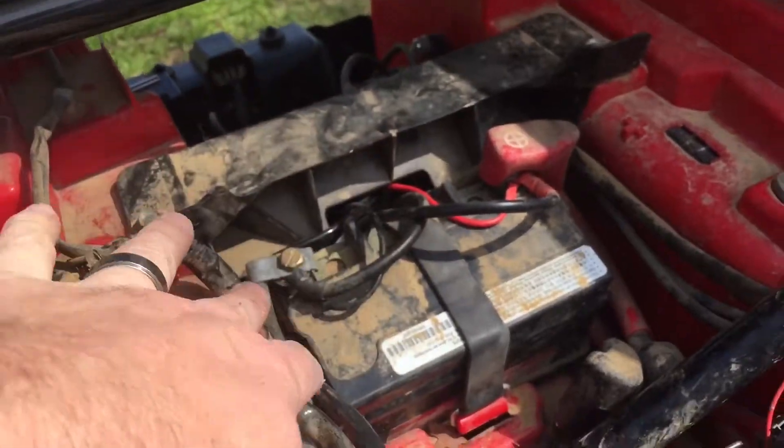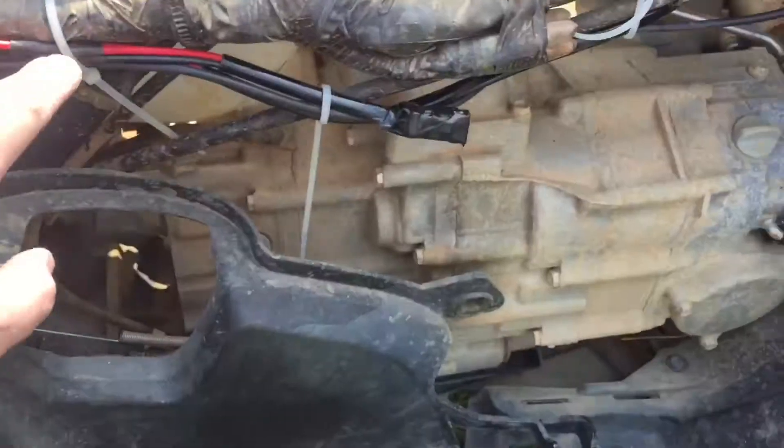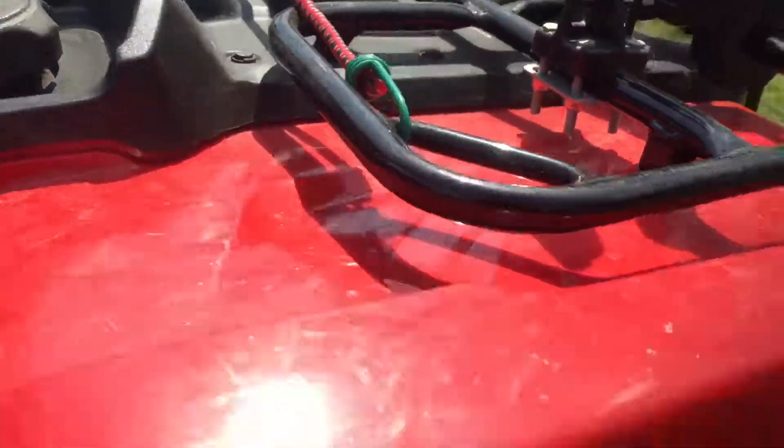We ran the wires around the battery and then came up and just followed the existing wiring all the way around through here, up under here, and then got underneath the wheel well to push everything up underneath the gauge cluster.